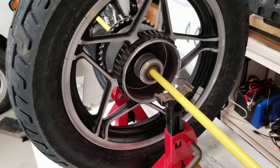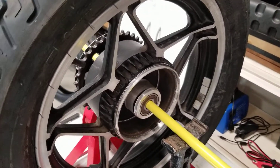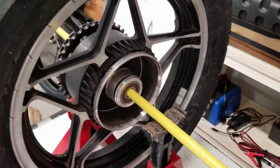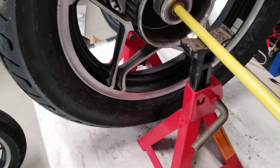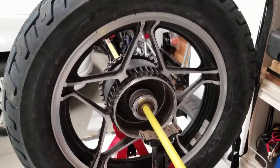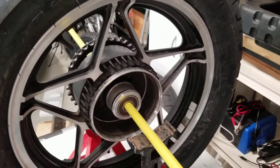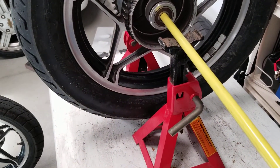What will end up happening is the tire will spin and then it'll kind of rotate back and it will find its heavy spot, which will be at the bottom. So what I usually do is I'll mark it opposite — I'll go up to the top and mark it with a piece of tape. I give it another couple of spins and if it keeps coming back to the same spot, then I know I've found my heavy spot.